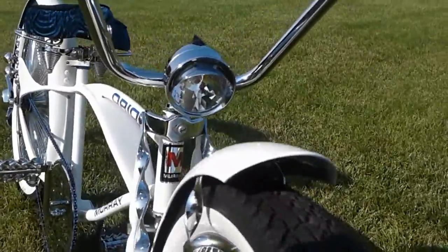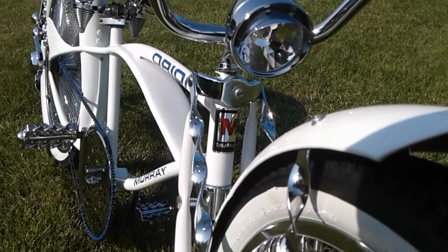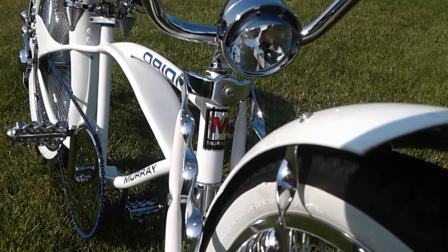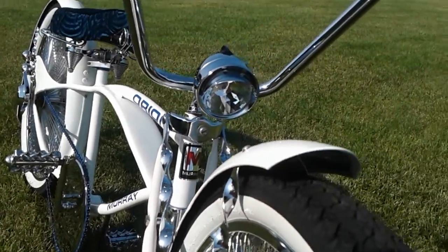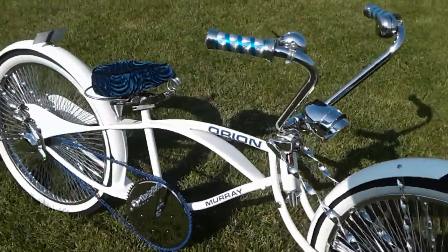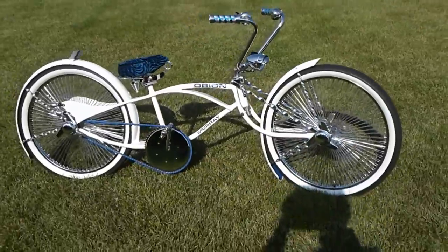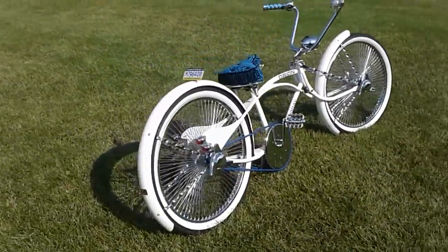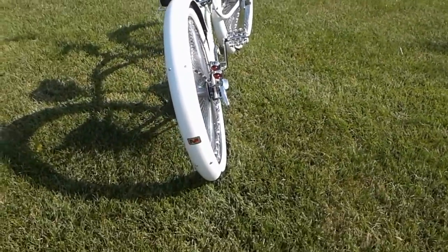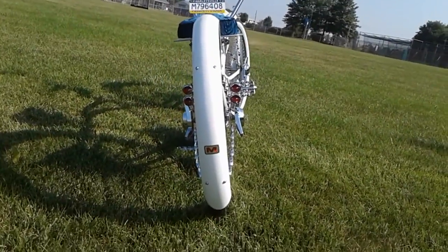A guy I work with makes custom head badges for me. He's really, really good. He made the one on the front and the one on the back as well.